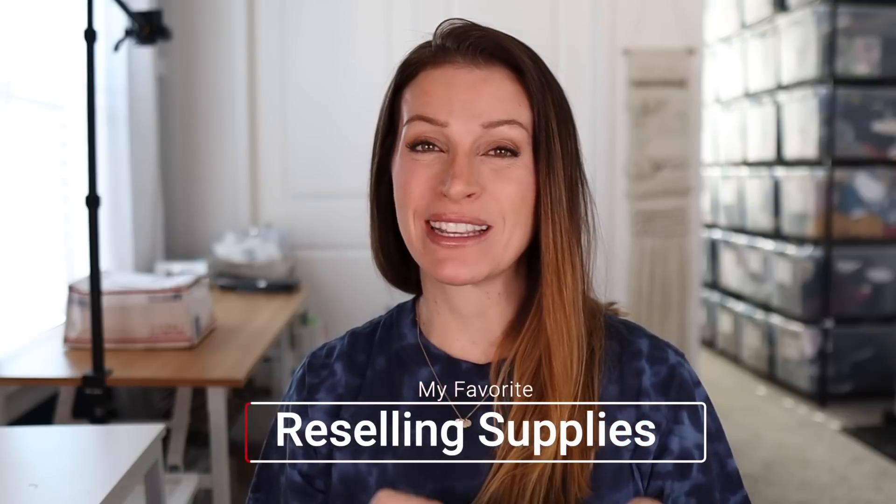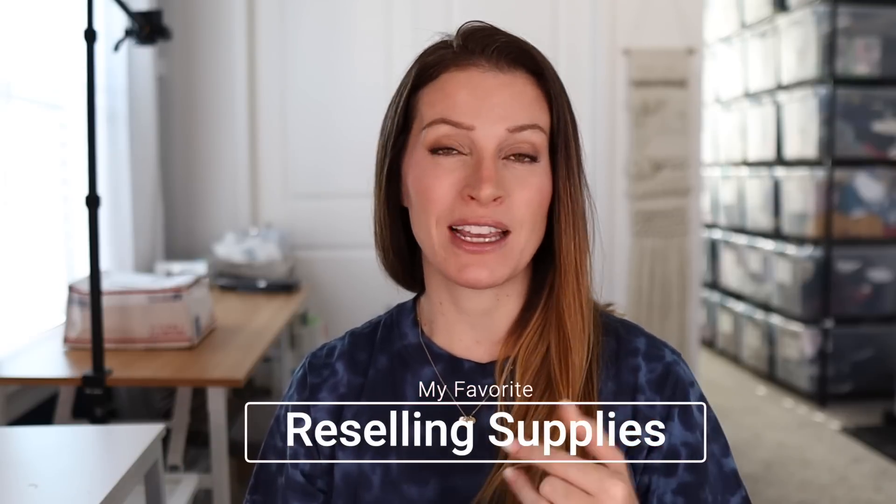If you've ever wondered what supplies I use to stay organized with my six-figure business that I run from home, this is the video for you. I'm going to be going over all the shipping supplies, my organization supplies, and the workflow I use to stay really on top of things, because I have to. I have very limited time with my business — I'm extremely busy with three very busy boys.